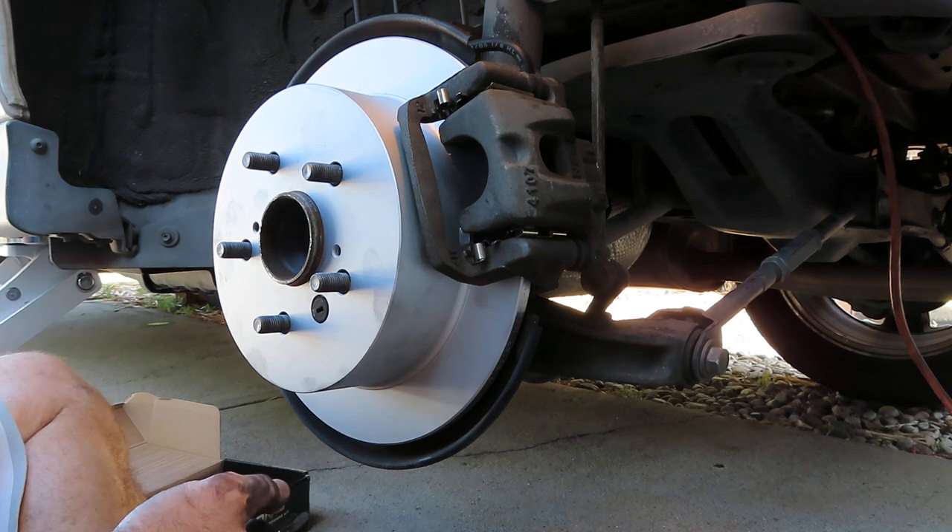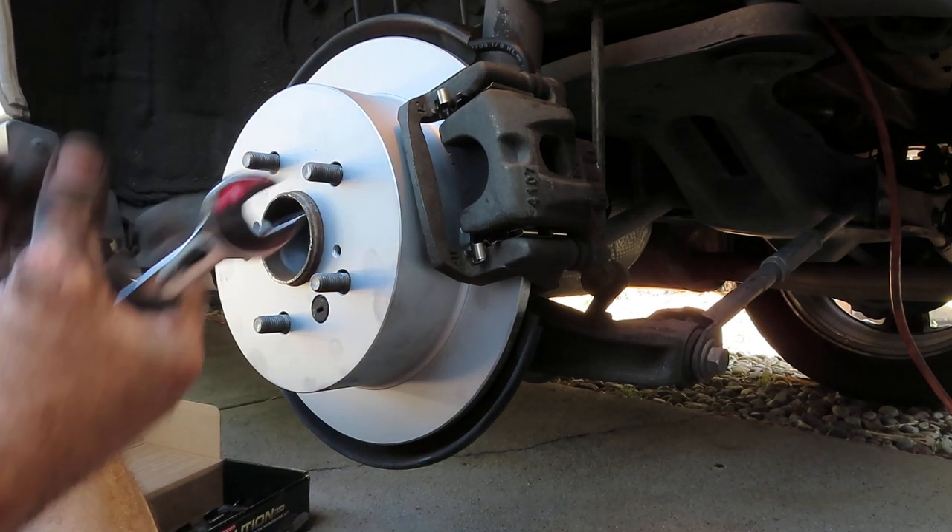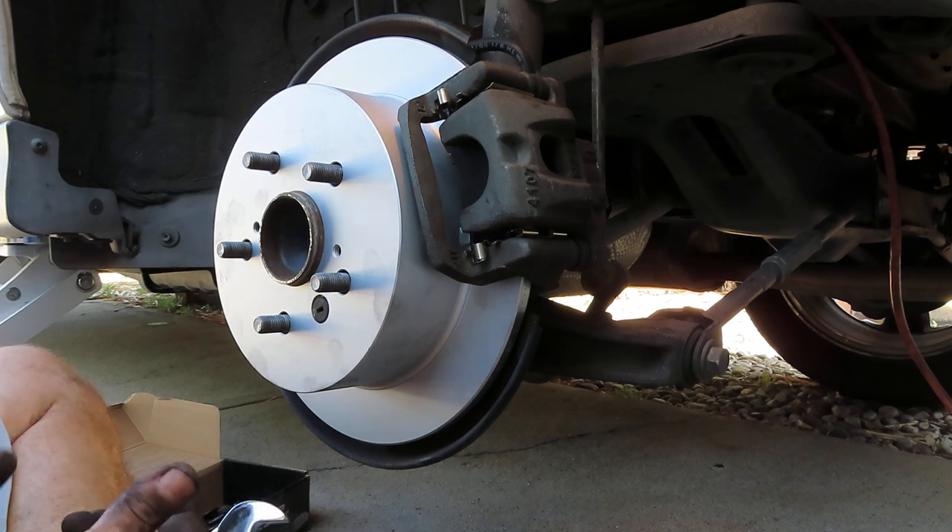You don't want to over-tighten and snap them, and you've also got to remember you will need to get these off again someday. So we got everything on — reinstall your wheel and that's it.